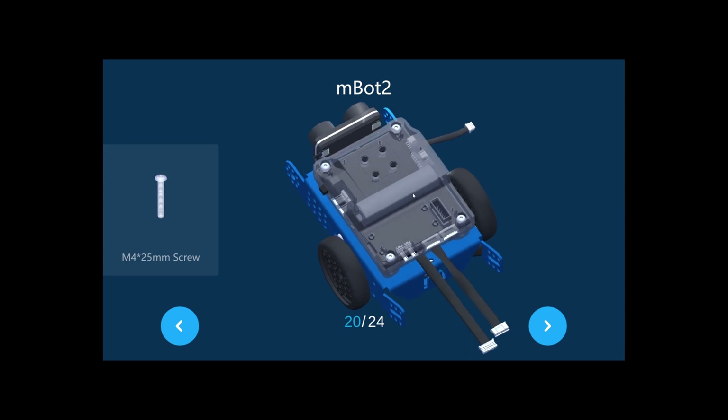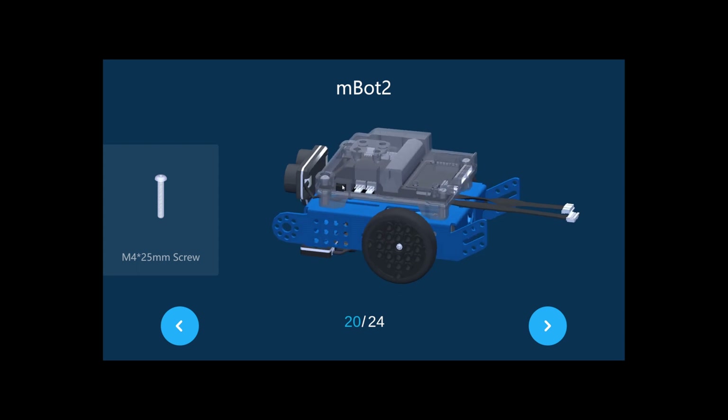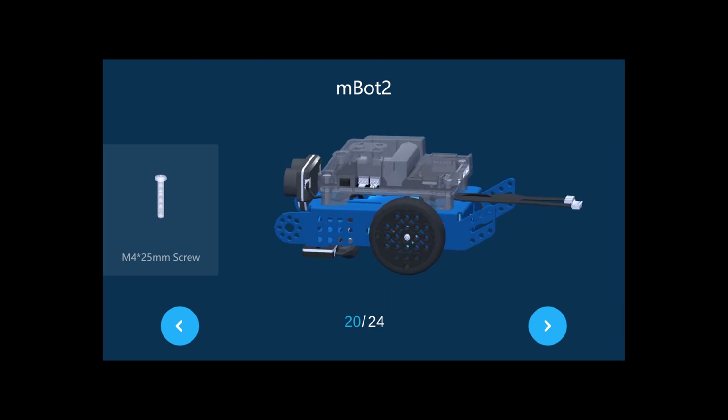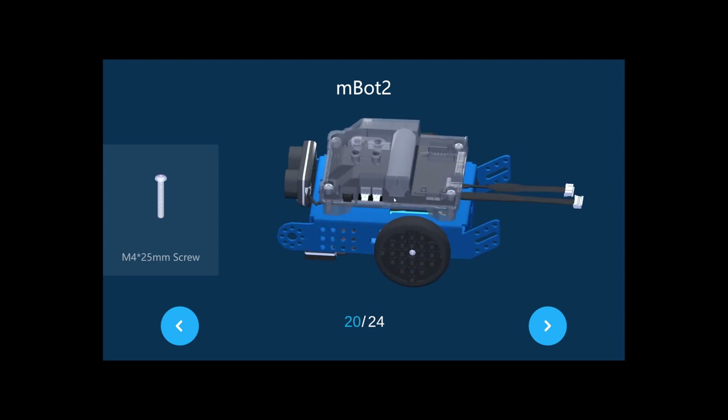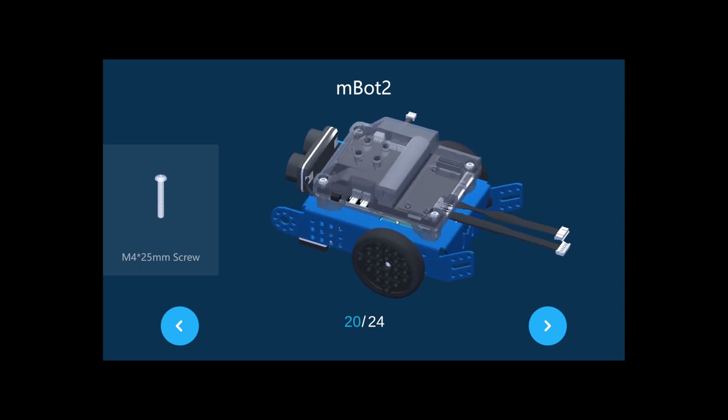Let me give an overview of the mBot 2 shield. This is the power on/off switch. These two ports are multi-function ports S1 and S2, which can be used to connect and drive not only servos but also LED strips. So if you want to do modifications on the mBot 2 in the future, you can connect two servos or LED strips here.